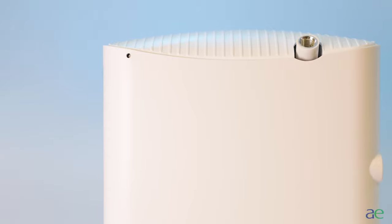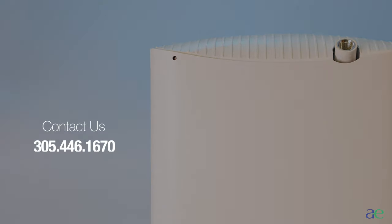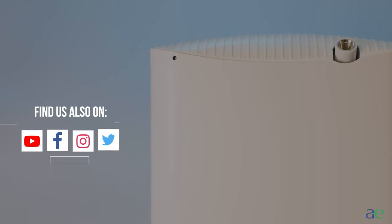If you have any further questions or concerns regarding programming your diffuser, please do not hesitate to contact us at 305-446-1670. Also, remember to follow us on all of our social media platforms for the latest updates and special offers.